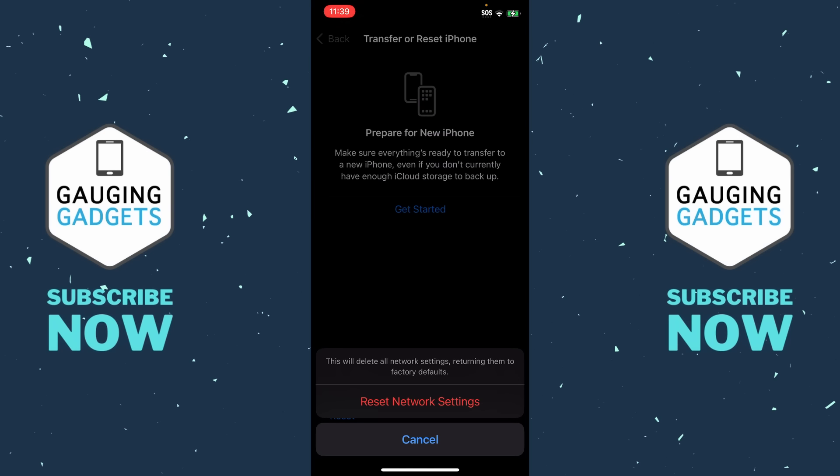Keep in mind that when you reset your network settings, all of the Wi-Fi networks you have saved on your iPhone — if they are not backed up to iCloud — will be deleted. So if you've confirmed that your SIM card is working correctly and that your carrier is not having an outage, go ahead and select Reset Network Settings.